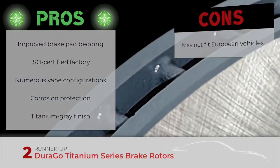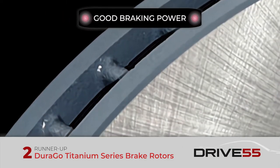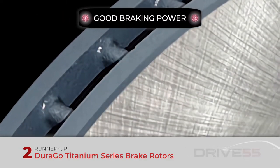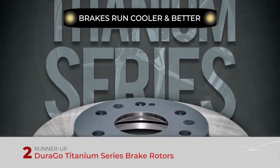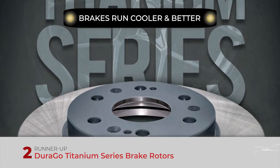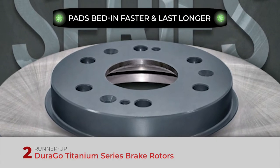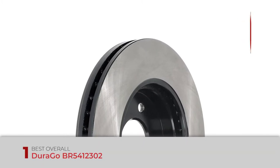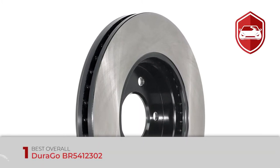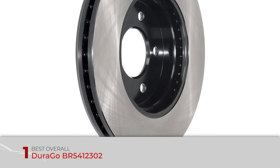It also has a titanium gray finish which matches alloy and aluminum wheels. However, it may not fit European vehicles. Bottom line: its performance offers good braking power and a low price, high quality alternative to OEM rotors. For cooling, the brakes run cooler and better thanks to a very clever vane configuration. For protection, pads bed in faster and last longer thanks to the non-directional finish of the rotors.